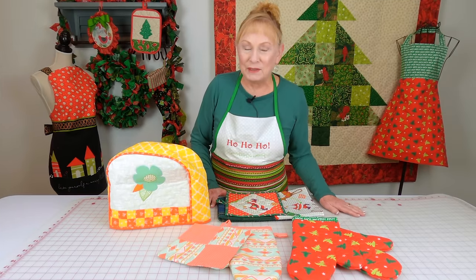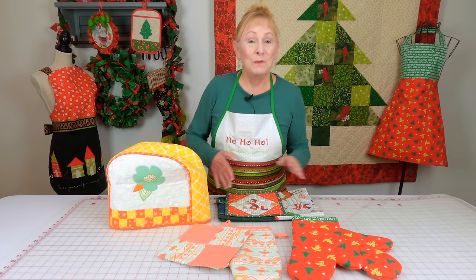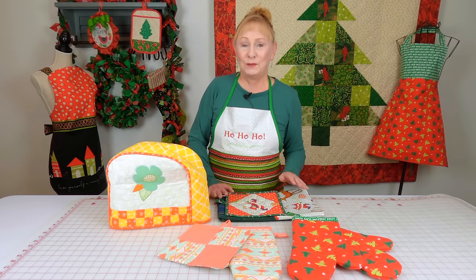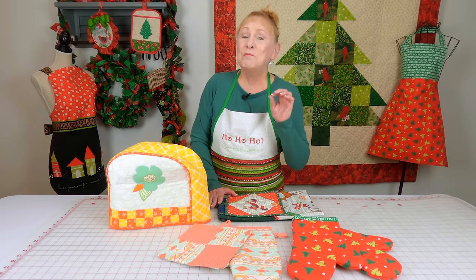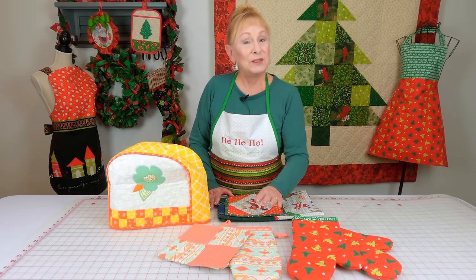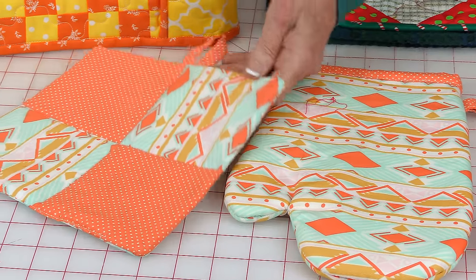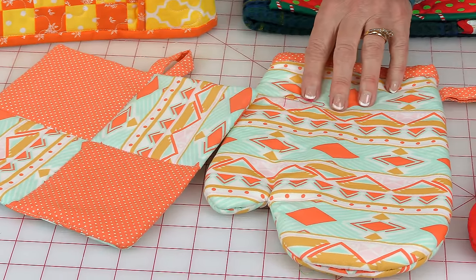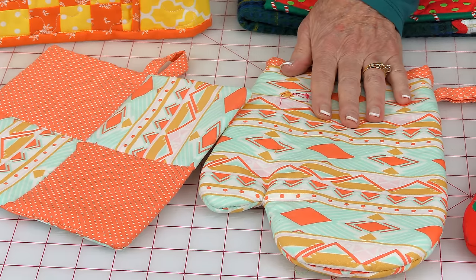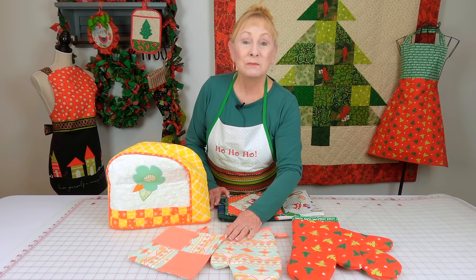One of my favorite types of gift to give is something for the kitchen because people can always use that. I have many videos on different types of kitchen ideas, but here's just a few. Here is a matching pot holder and oven mitts — you can make two oven mitts and a pot holder, or just the other way around, or as many as you like.